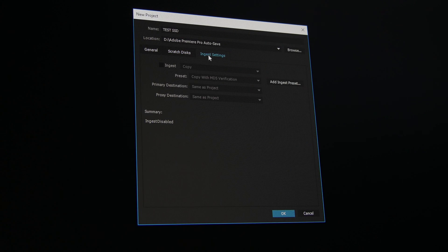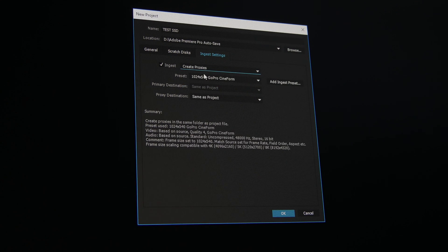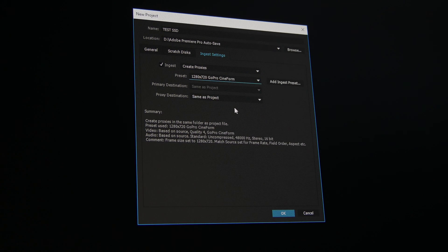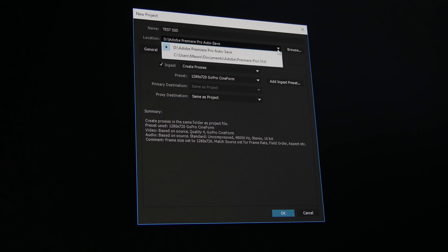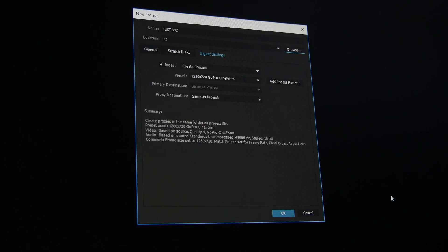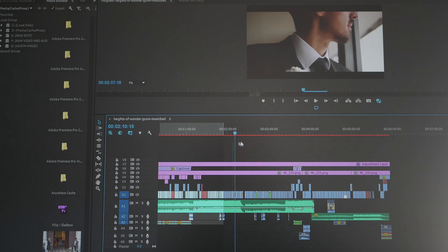On the ingest settings, I create proxies and use GoPro Cineform, which is a well-known and fluid codec when you edit in Premiere. All my 4K footage will be transcoded to GoPro Cineform at 1280x720, making it 6 times smaller than the original 4K footage. Choose the proxy destination location — it should be on the third SSD drive, so when you use proxies in the timeline your scrubbing is as fast as possible.